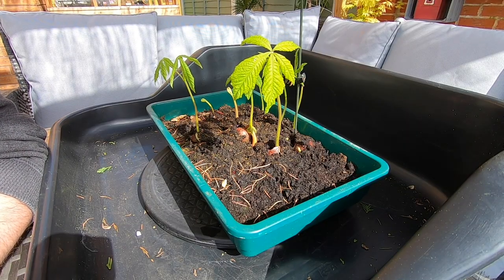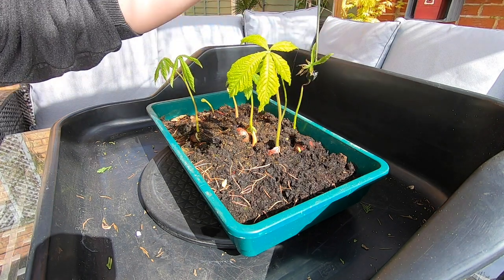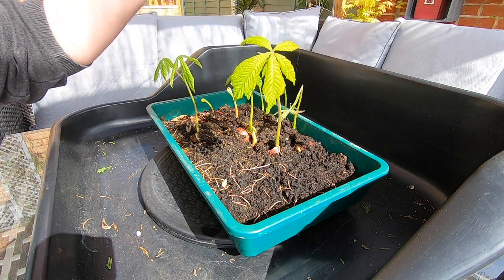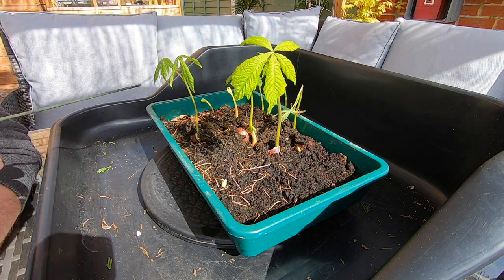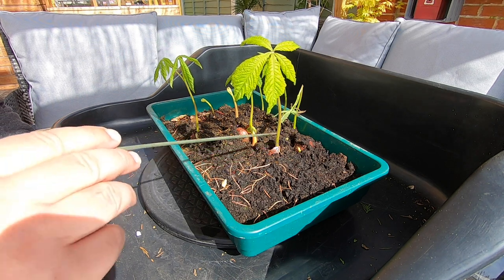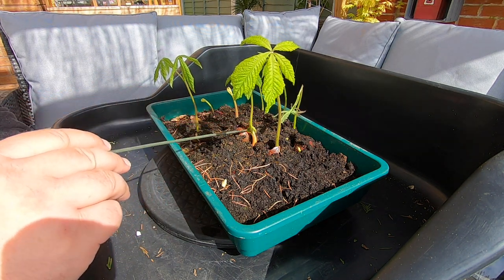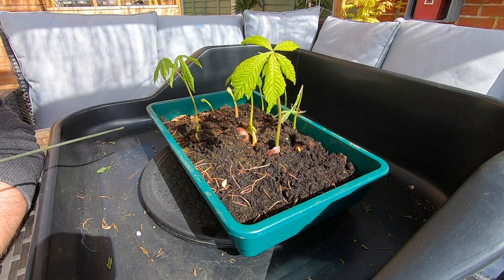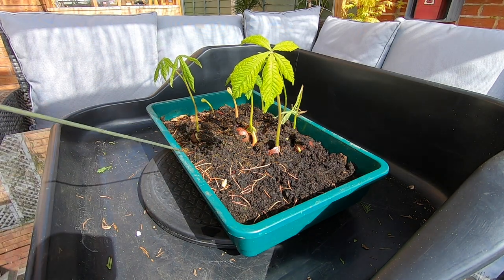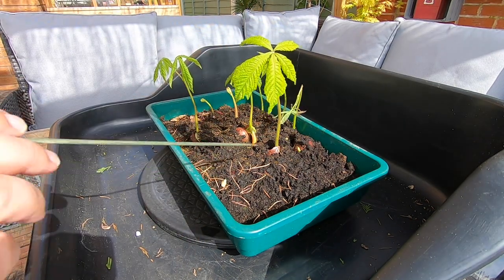So here we are with the sycamore seedlings. This was the first one that came up but unfortunately it keeled over and it won't be getting used. But we do have a number of conkers that have germinated and grown nicely, and some more coming through. If we just count them up, we've got one, two, three, four, five, six, seven that have put shoots right up, and then we have eight and nine that are just putting their shoots up.